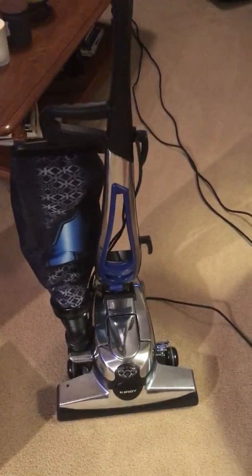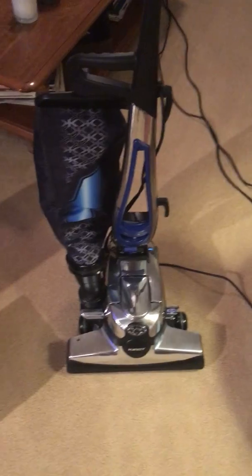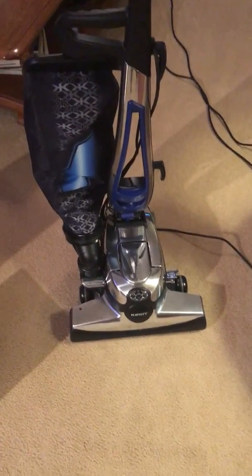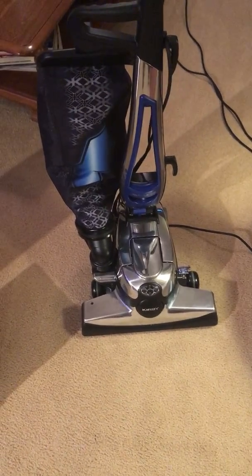So anyway, that's the Kirby Avalier 2. Not any major change from Kirby — I don't know that they will change these machines a lot, because they've been this design, somewhat similar, for many years. Just a color change for the new year 2018.